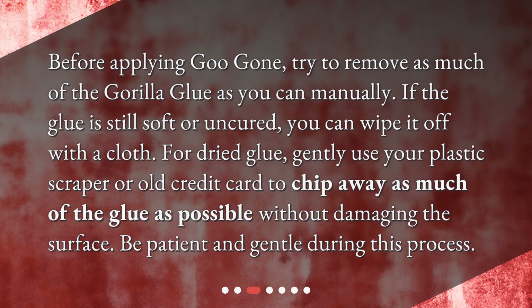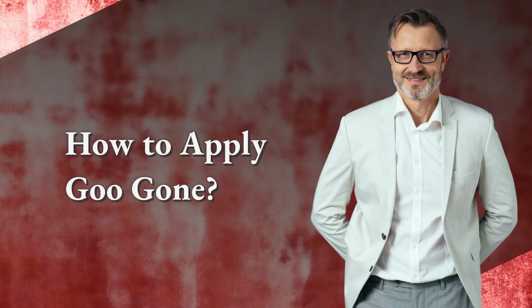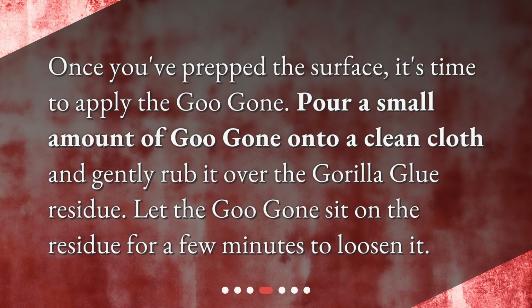Be patient and gentle during this process. How to apply Goo Gone: once you've prepped the surface, it's time to apply the Goo Gone. Pour a small amount onto a clean cloth and gently rub it over the Gorilla Glue residue. Let the Goo Gone sit on the residue for a few minutes to loosen it.